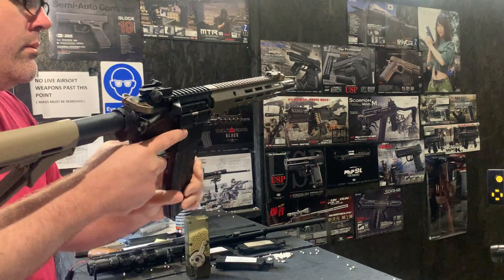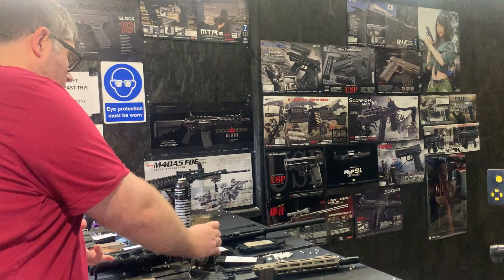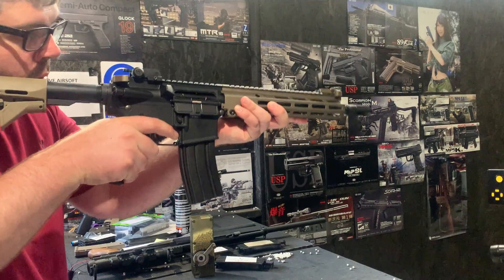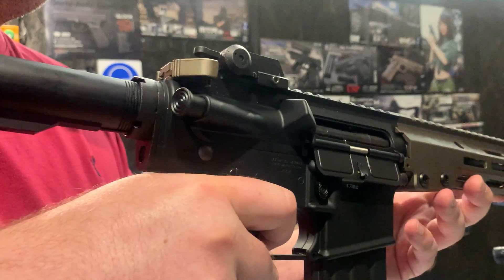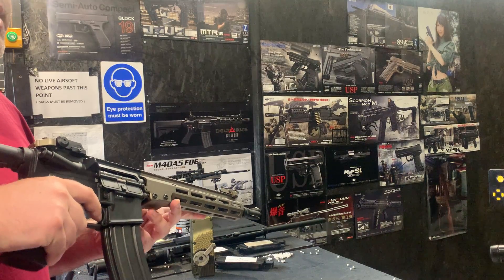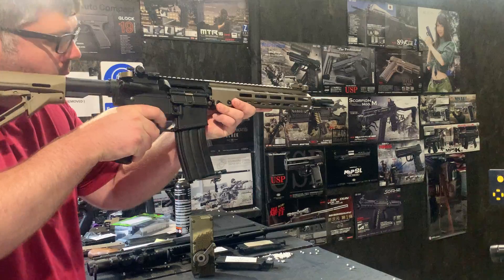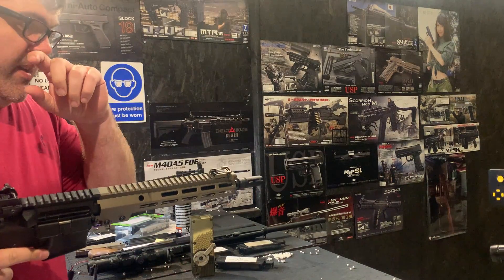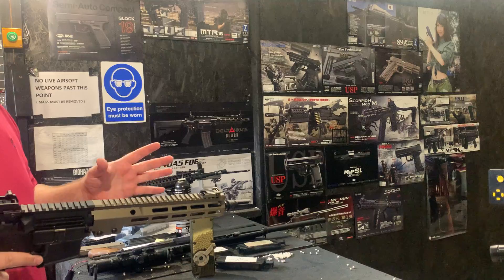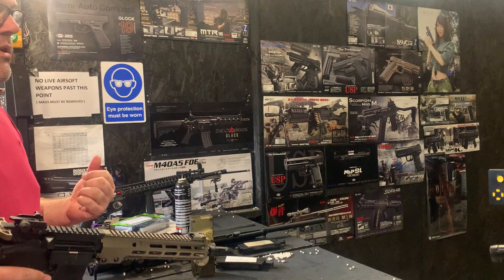You can see the rate of fire is pretty damn good on this one. So it's 16 RPS, so it's on the limit there for the NGRS recoil builds. But we've been leaning towards the high-speed motor and the double-torque gears as a better combo. We just think it's obviously a lovely, lovely rate of fire to have it going at that.